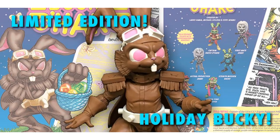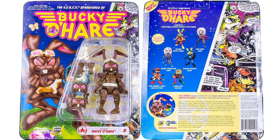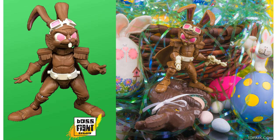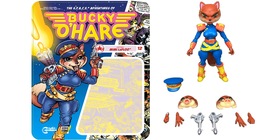There's a limited edition holiday Bucky here looking like a chocolate bunny — that's figure number eight in the line. You can see the cape is the exact same sculpt, just painted as if he's a chocolate bar. Toy Arc did some nice shots of this bunny in his basket — that's pretty cool looking. Don't mistake this plastic for candy, don't eat it. There's the chocolate bunny compared to the other two bunnies we've seen.